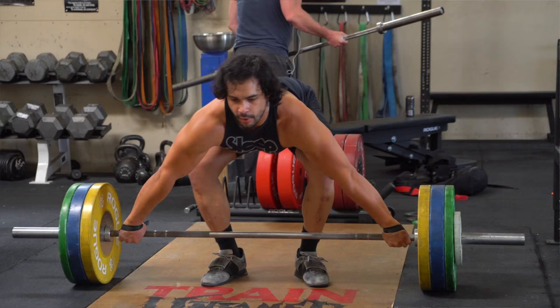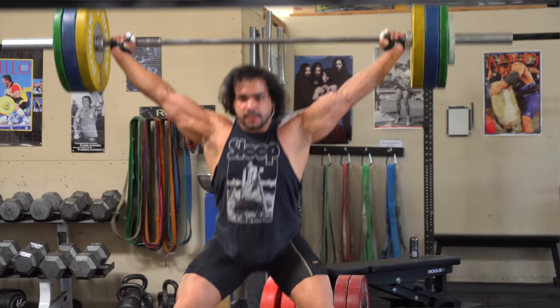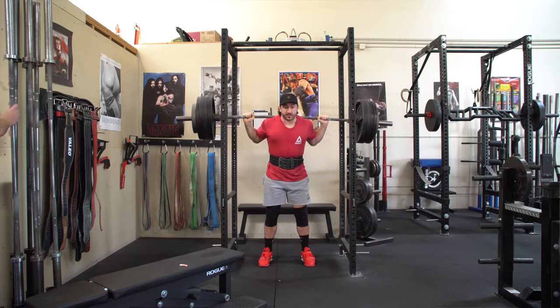Ladies and gentlemen, Silent Mike back with another video. Lots of questions going on. As you've seen some of the weightlifting footage on my Instagram and YouTube, we're going to talk about whether the weightlifting movements are optimal for powerlifters, team athletes, basketball, football, soccer players, strongman, etc. We talked about how to integrate it before, but now we're talking about whether it's the most efficient, the most optimal.